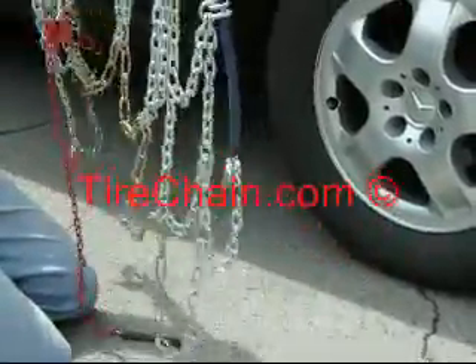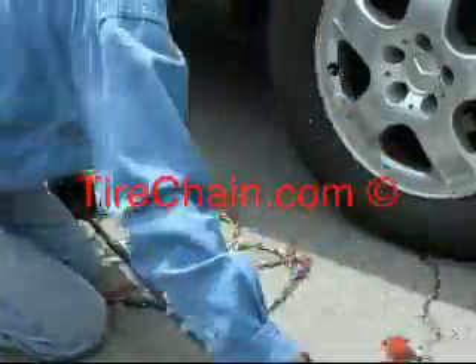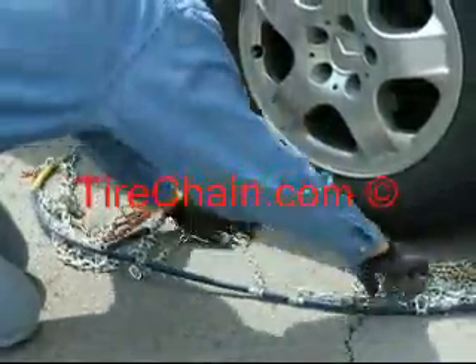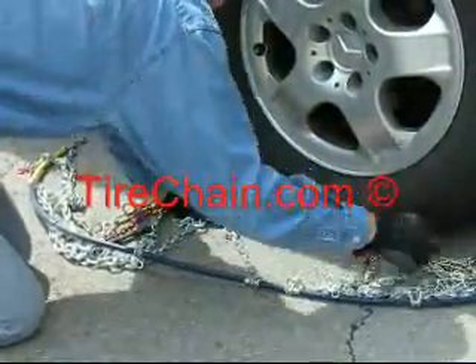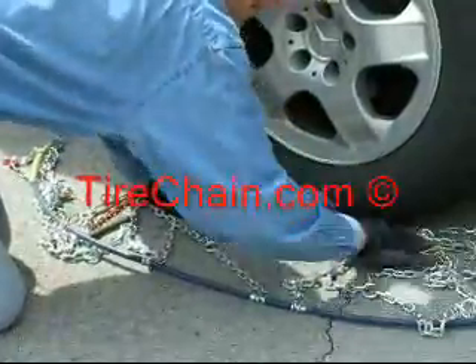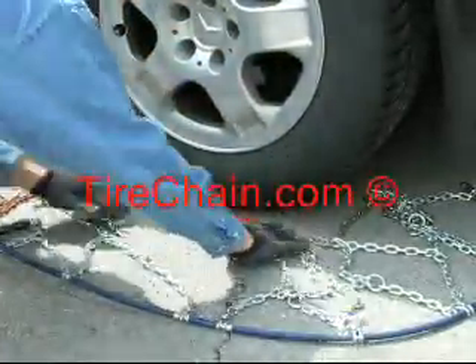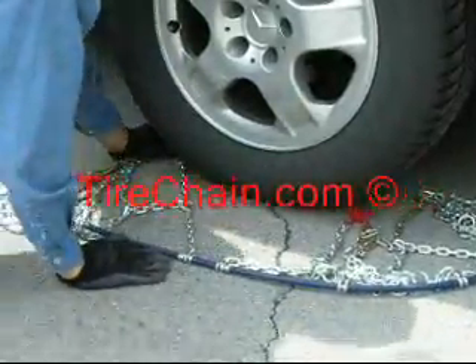Untangle the chains and lay them out in front of the tire with the split at the base of the tire, so that it can fit the tire without moving the vehicle. Neatly lay it out so that it's totally untangled.